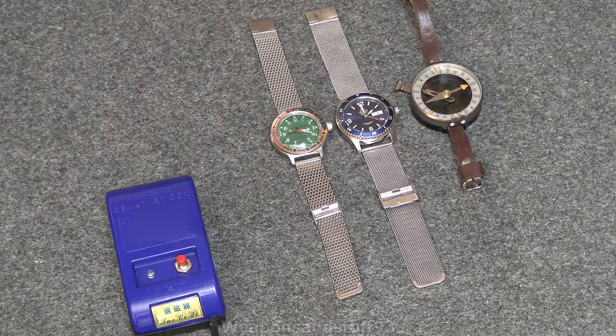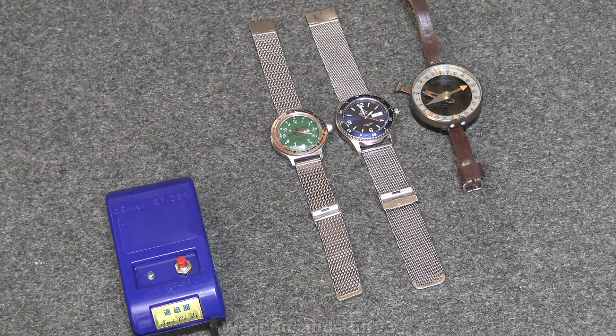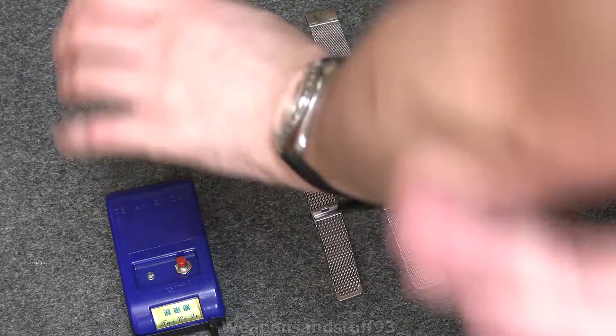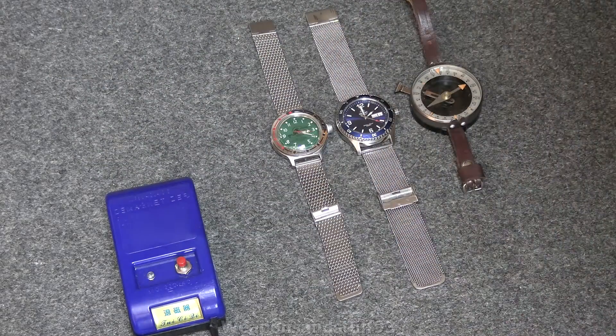I thought I might as well film this video while I did it, just in case there's any interesting results. For those of you that saw the stream, you'll know I've had to buy another Vostok because I used the Vostok for ages. I had some slight problems with it that made it not too reliable as a daily wear anymore. I bought an Orient Mako 2 thinking a brand new Japanese mechanical watch would be a lot better, but using electromagnetic fields I've somehow ruined that. So my daily wear watch again is now a Vostok, because Soviet engineering.